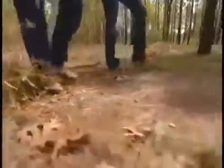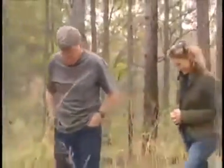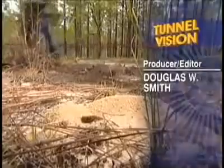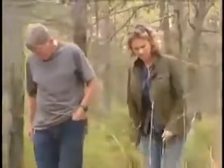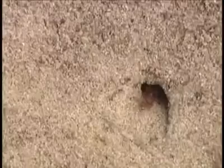We call this ant heaven. As one of the world's top ant experts, Walter Chinkel has made a career of looking down. Friends make fun of me because I'm always looking at the ground. And he's come to love what he's found there — a whole world of ants.